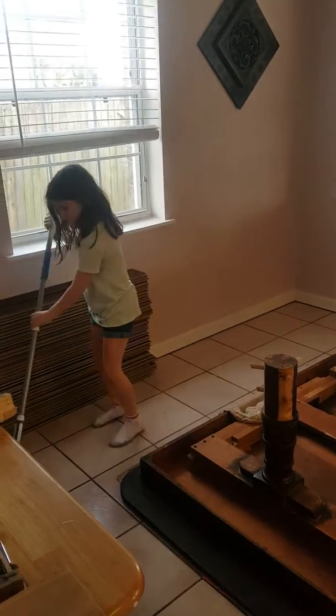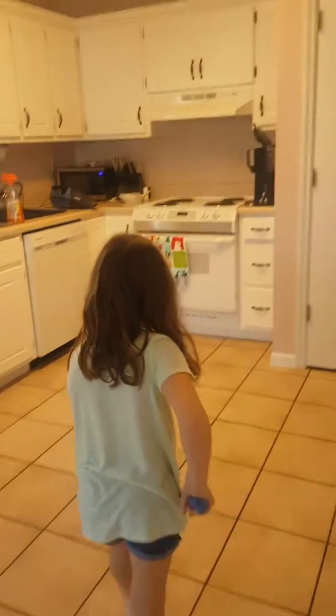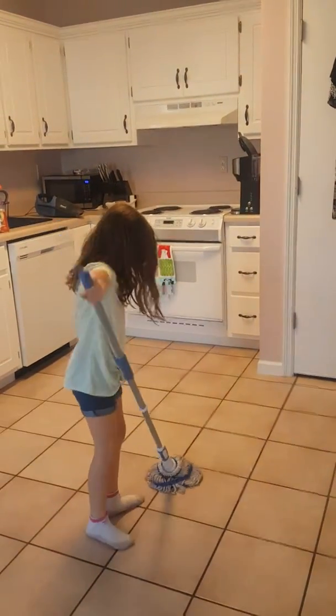Don't get the wood wet. You can't get wood wet — it will destroy it. Get right by the refrigerator.